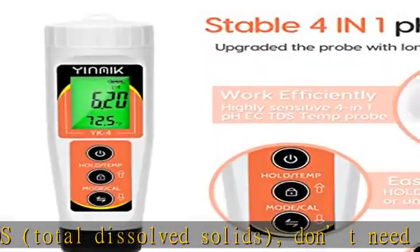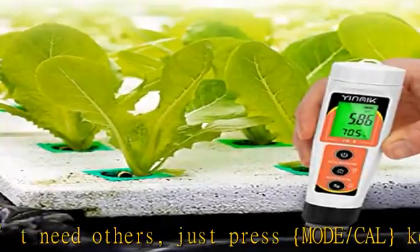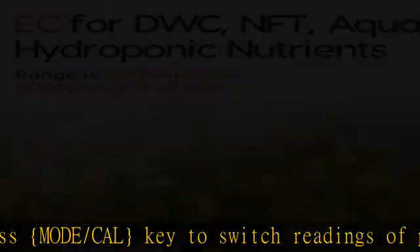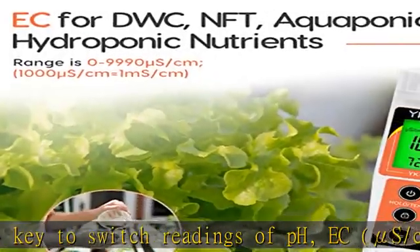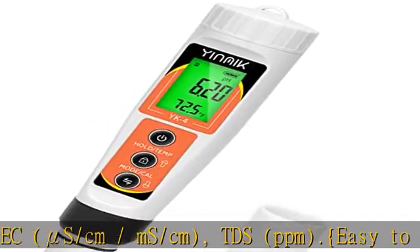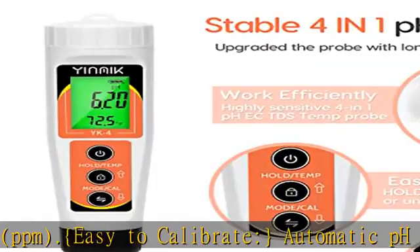Easy to calibrate with automatic pH calibration. Supports 3-point pH calibration at 7.00, 4.00, and 10.01. Comes with 2 sets of pH calibration powders (4, 7, and 10) for your calibration needs. EC and TDS meters are pre-calibrated.